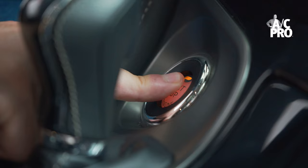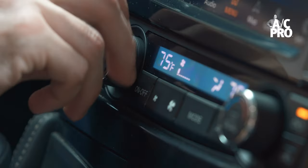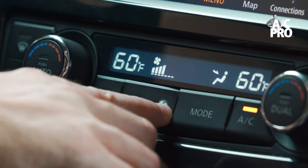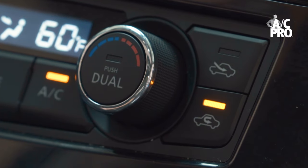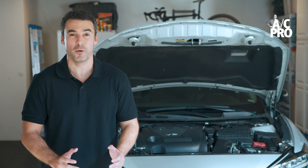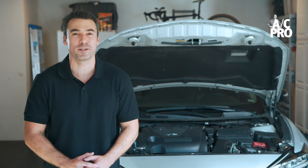The next step is to start the car and turn the AC system onto its coldest temperature setting, set the fan to its highest speed, and activate recirculation mode. Now that the engine is on and AC is going, it's time to do the diagnostic pressure test.